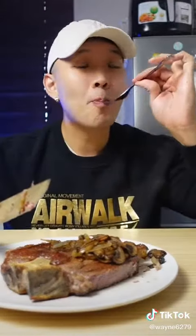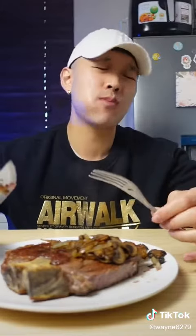Wow. Flavor is definitely much better than a regular steak. Let's try it out with a little bit of onion and mushrooms. That is so good.